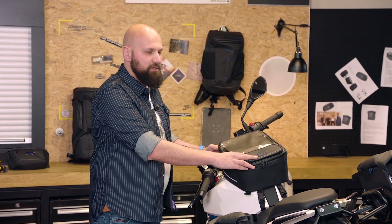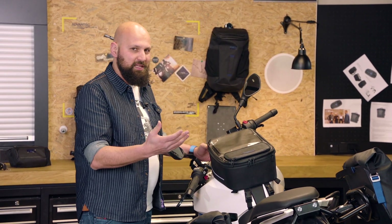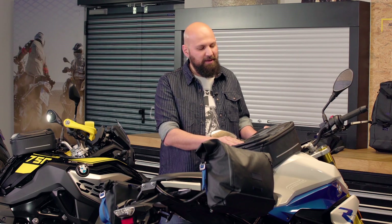These tank bags, which are 13 to 18 liters in size, are expandable — that's why 13 to 18 liters. They still have the same materials and all the features that we spoke about with the little tank bag, but a few additional ones.